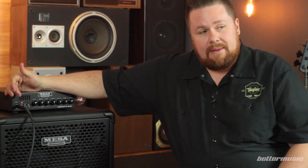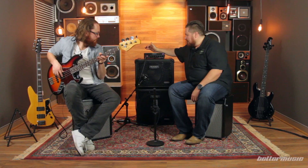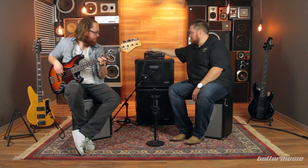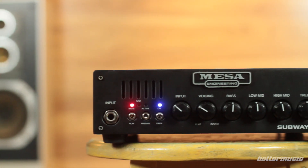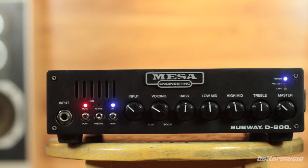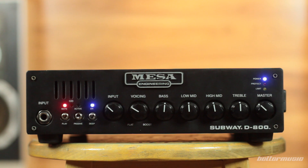On the front of this amp we've got all the controls for your power, starting with the input jack and these two first switches. We have a play and mute switch — it mutes the output section for your speakers, but it also mutes the DI and your headphone output for silent tuning. So your tuner app will still work in that mute position.